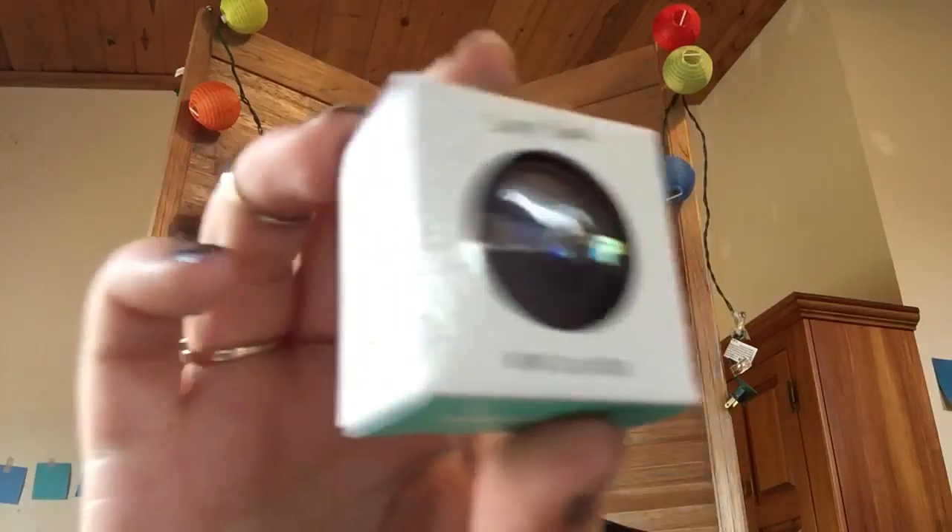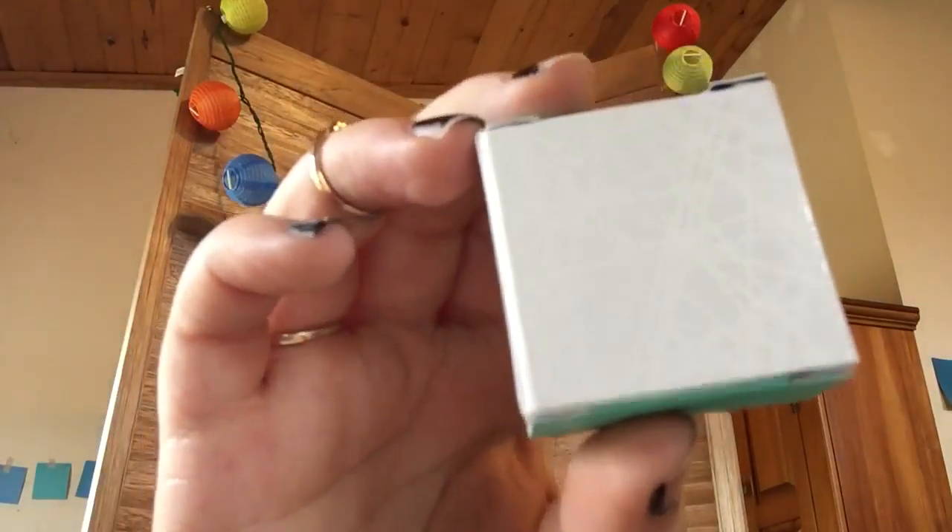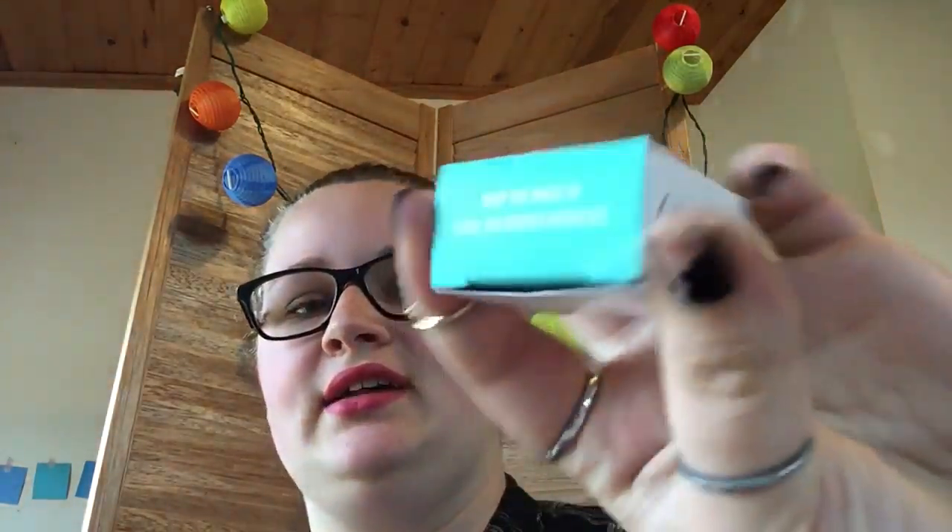So this is what the package looks like. On the bottom it says 'Made with Love in the USA.' Then on the other side, on the top, it says 'Keep the magic enclosed jar tightly after use.'